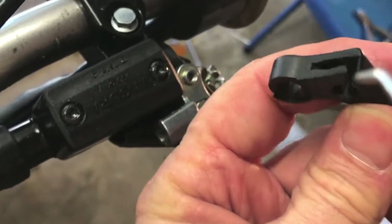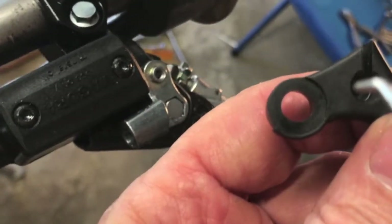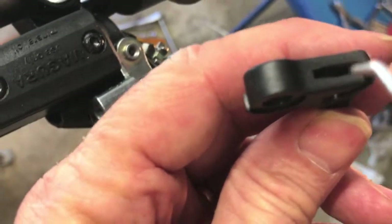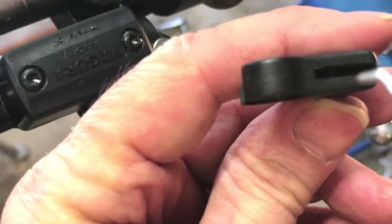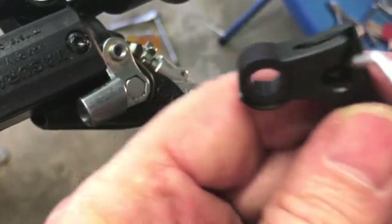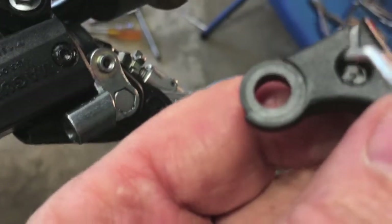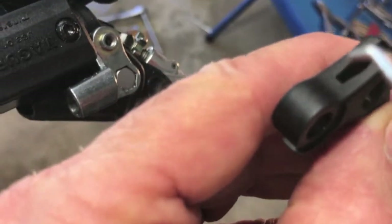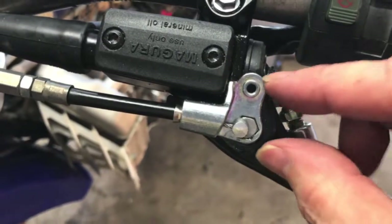The cable now just comes through here and just barely makes the corner. I shaved a little bit off the bottom edge and the inside corner so that the cable can make the turn.